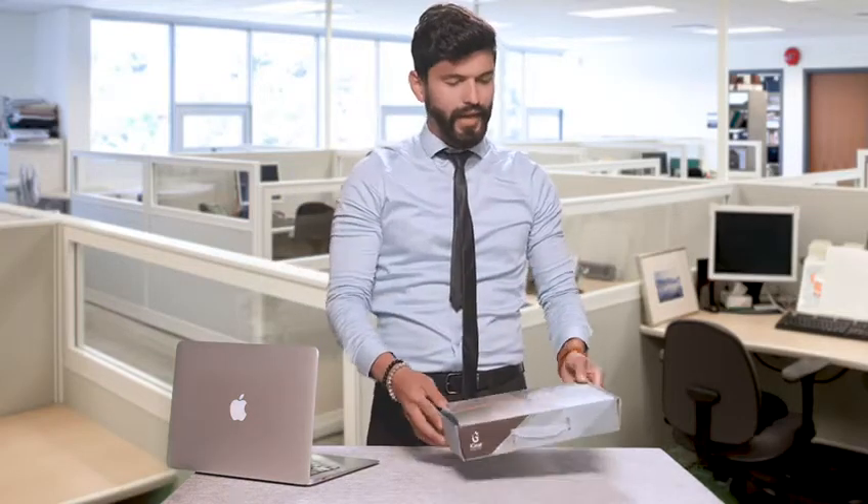Hi everybody, this is Almost Ayush and today I am going to unbox the iGare UV Disinfection Bag. Let's see what is going to happen.